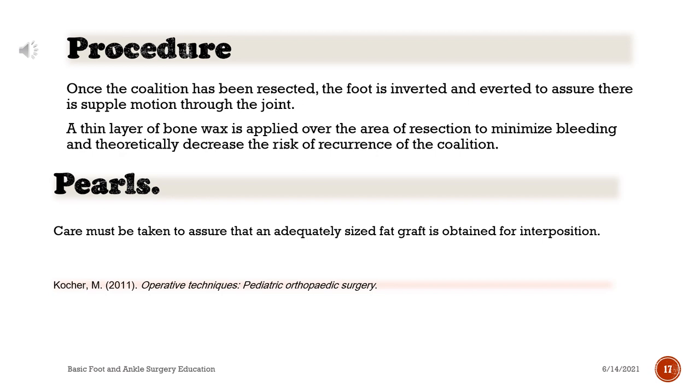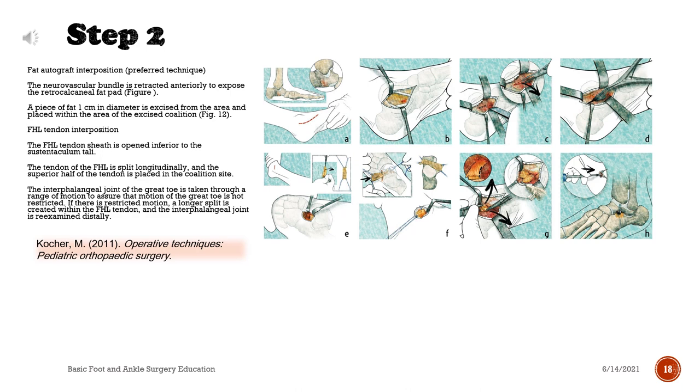Pearls: care must be taken to assure that an adequately sized fat graft is obtained for interposition. Fat autograft interposition — preferred technique: the neurovascular bundle is retracted anteriorly to expose the retrocalcaneal fat pad. A piece of fat 1 cm in diameter is excised from the area and placed within the area of the excised coalition.